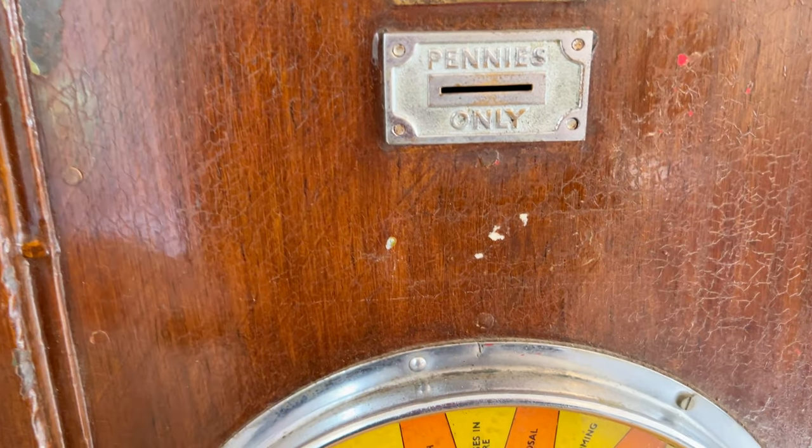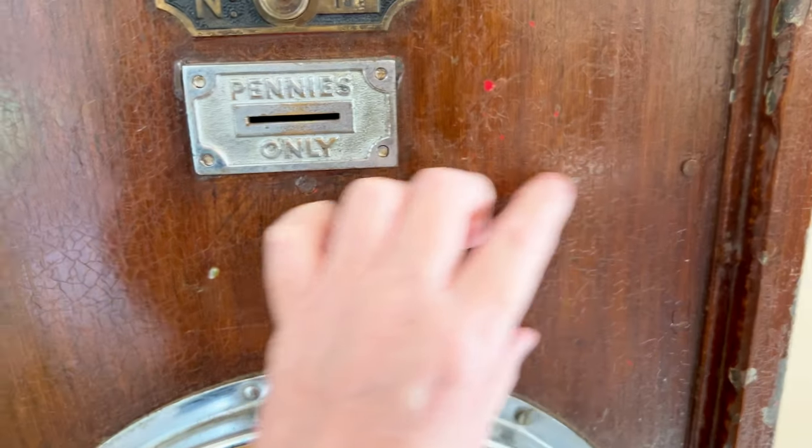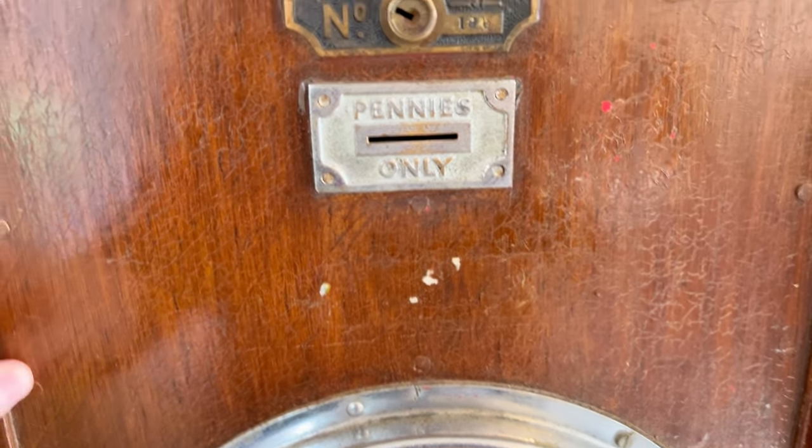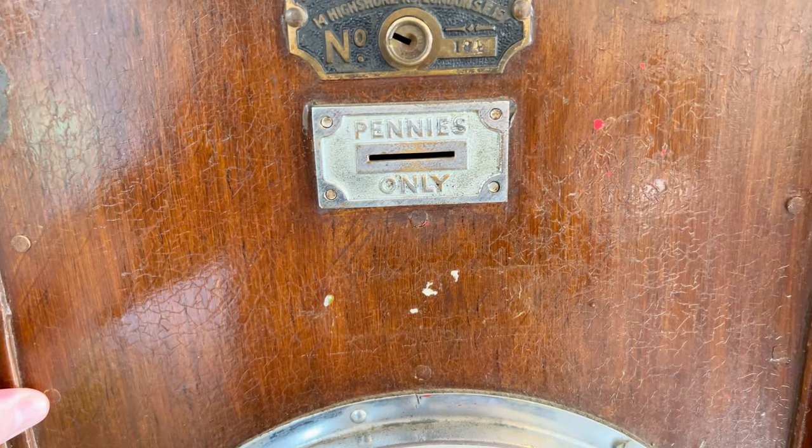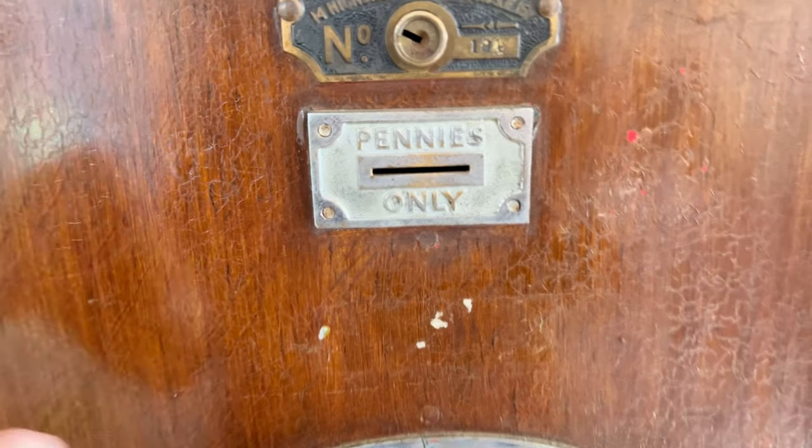Originally there would have been a plaque here, and the plaque was really cool - it said something like 'If you want me to read a fortune, come and spend a penny.' We'd probably like to try and get hold of that, or Chris might do a bit of sign writing to get that plaque's wording in at least. Here's where the penny slot is obviously.